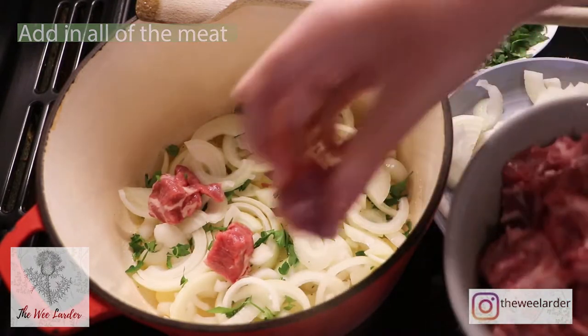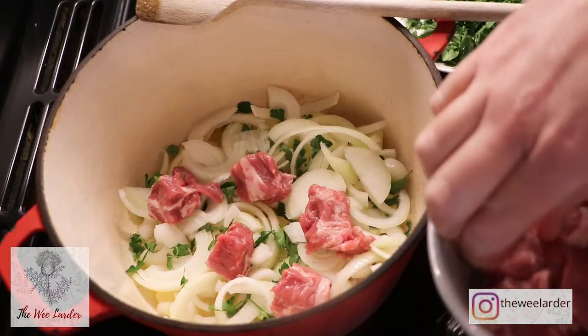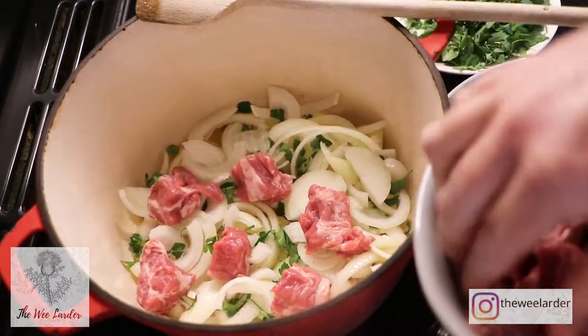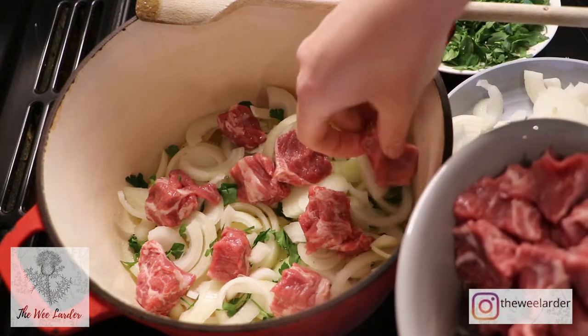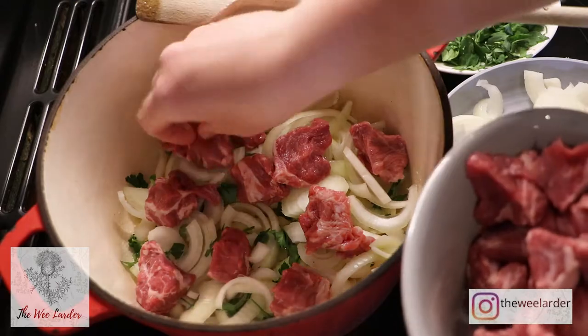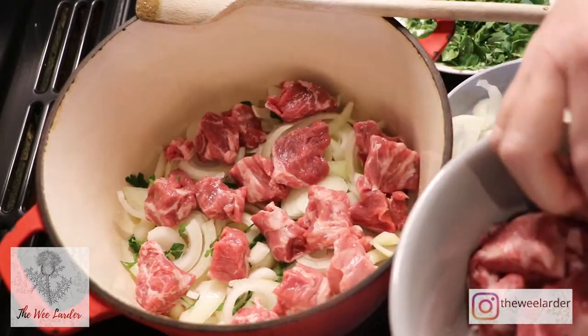Please remove any large pieces of fat, but you want to keep all the marbled fat in the meat — it does create a really nice texture in this stew. Make sure all of the meat is seasoned really well with salt and pepper.